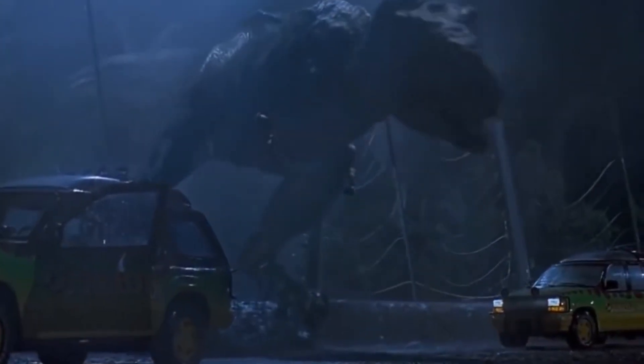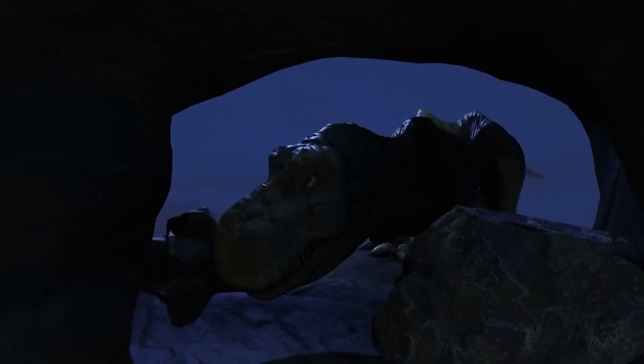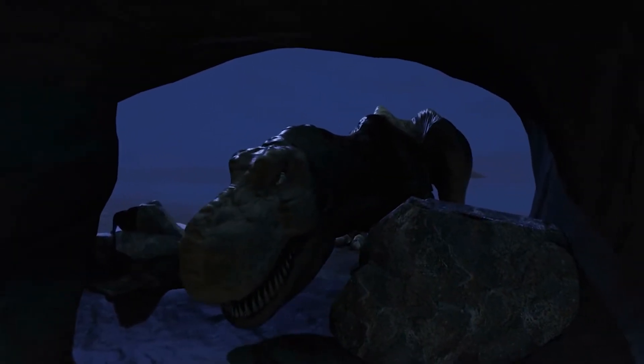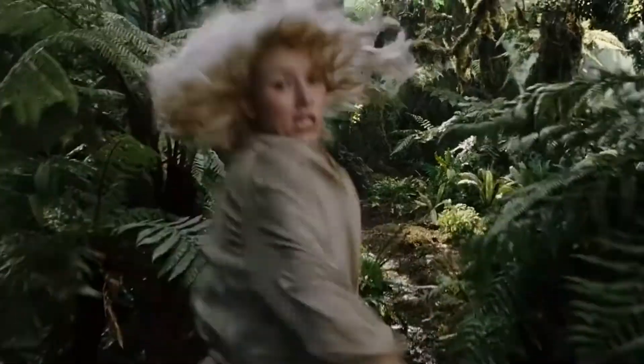The artificial T-Rex puppet from Jurassic Park was just as hazardous as a genuine Tyrannosaurus Rex, nearly harming a crew member who got stuck in its intestines. So how does it come to life?